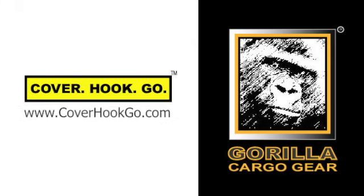Get your load safely covered today. Go to www.coverhookgo.com.